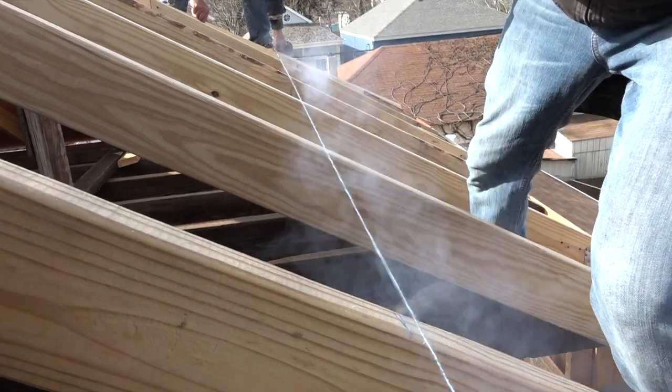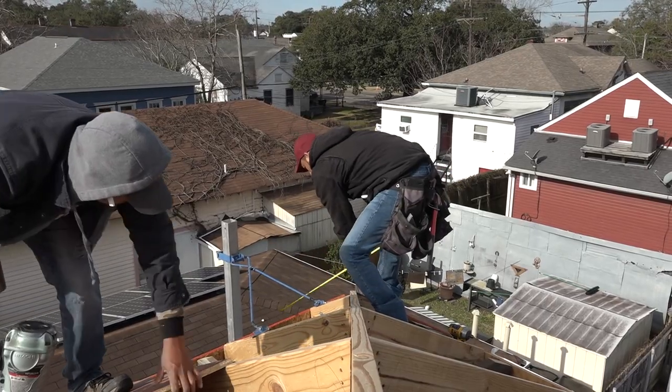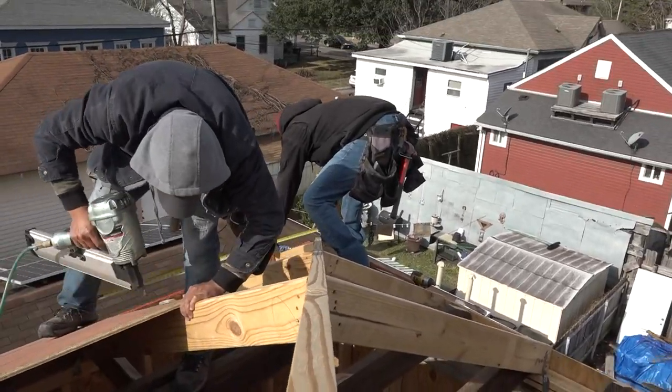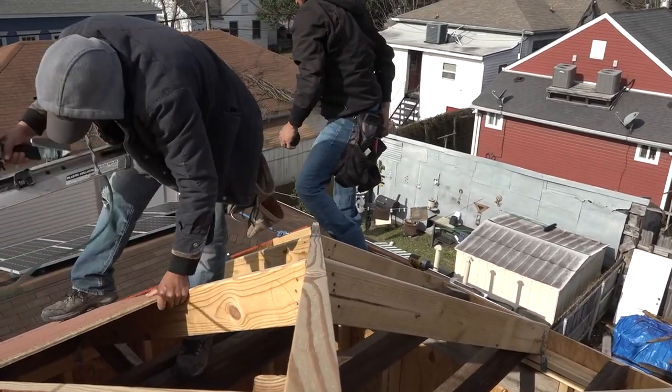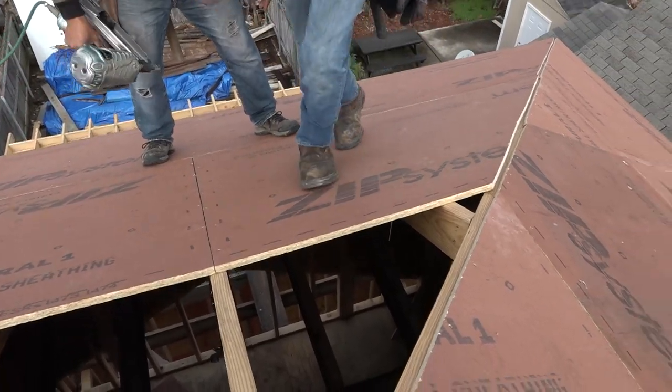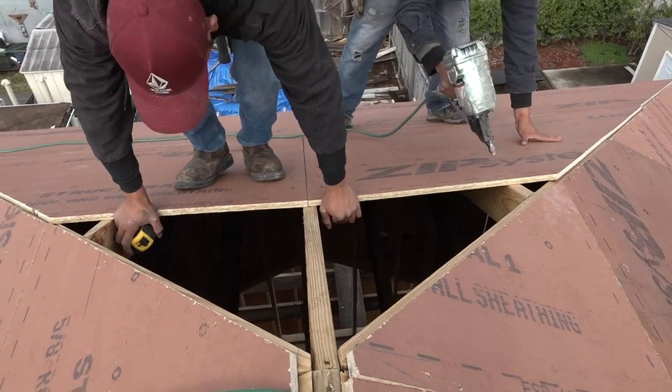In the first few parts of this series, we figured out where to snap that first line, how to work efficiently as a team, and how to measure and install the tricky hip pieces. Now that the roof is decked, we're going to seal it up against windblown rain and hurricanes.